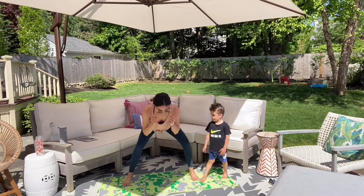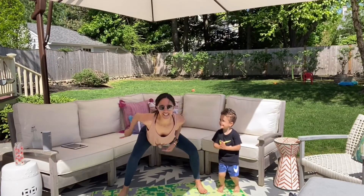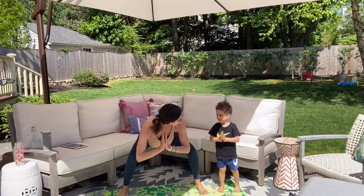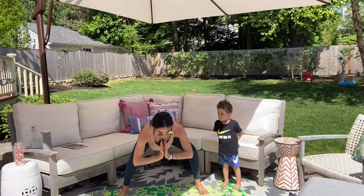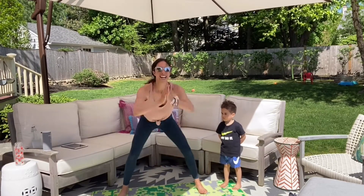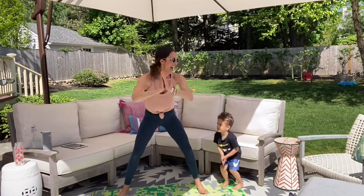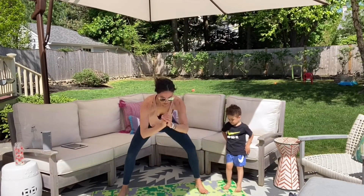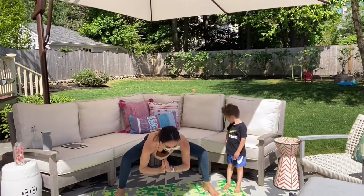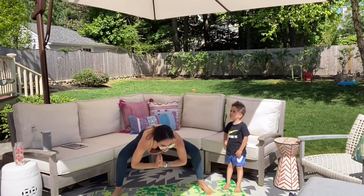Let's bring it center. Toes are slightly turned out, you're pulsing just here. Knees are reaching, your tailbone is long, your chest is open. You have four, three, two. Let's take it — press it up, squeeze, sit back, up and down, up, reach, lift. Option to jump in and out — get that little cardio burst working through those inner thighs.